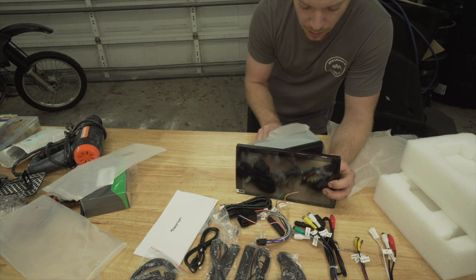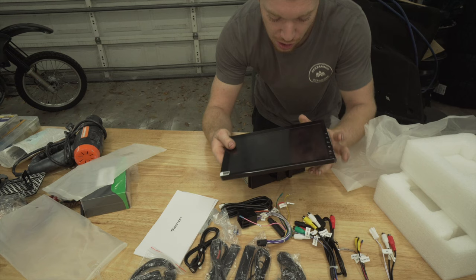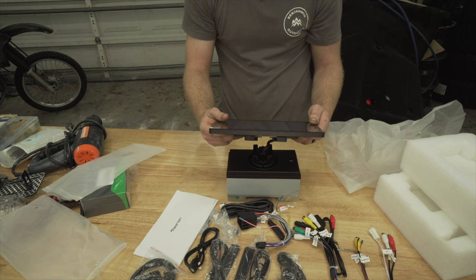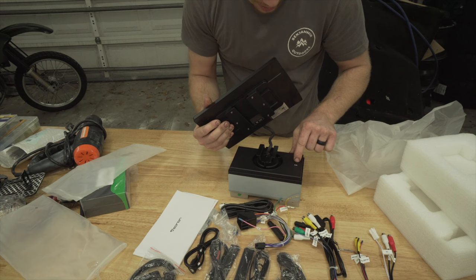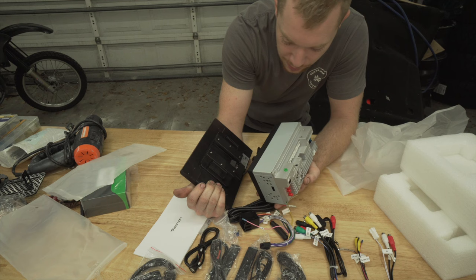One reason I went with this unit was because it was flexible and adjustable. My dash is not made for a screen of this size, but the screen actually pops off the main unit and swivels — it can go up and down and angle different ways. There's a locking mechanism on the back that makes it adjustable. Probably the most versatile one I could find.